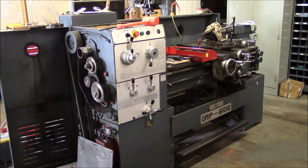Hey guys, welcome back to the shop. I'm going to go ahead and pull the spindle out of this engine lathe. I don't see any reason not to at least tear it apart and check out what's going on. So let's get to it.